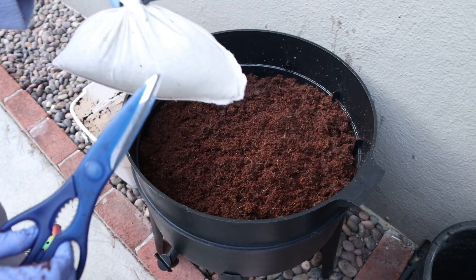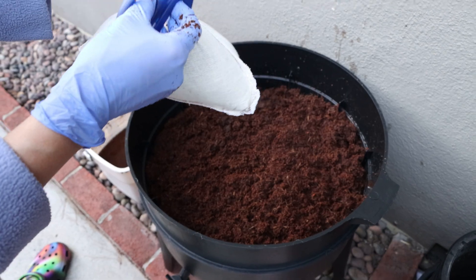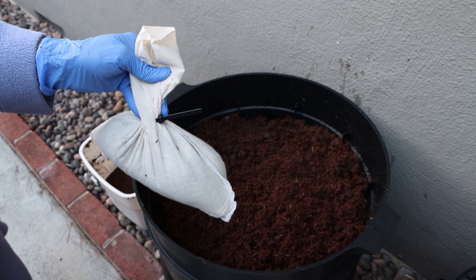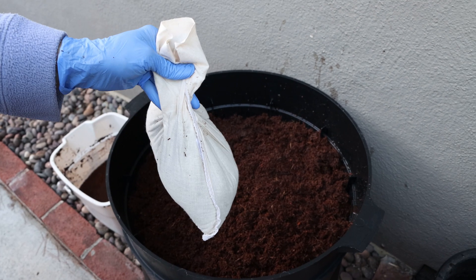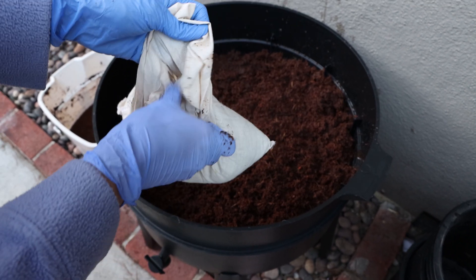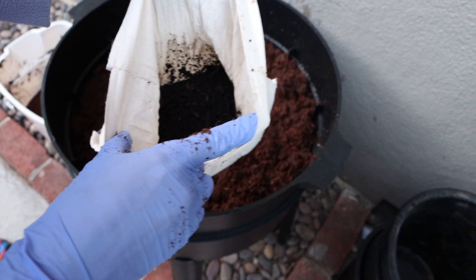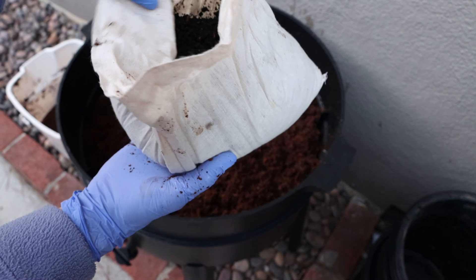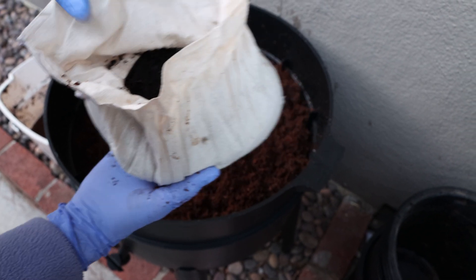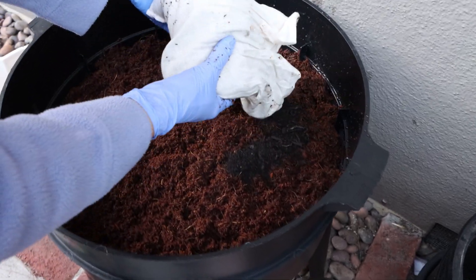The worms came via FedEx in this bag — just this bag inside a FedEx box. I cut this open and I'm kind of nervous... and there they are. There's the worms!